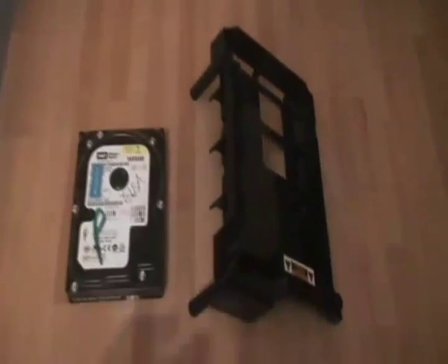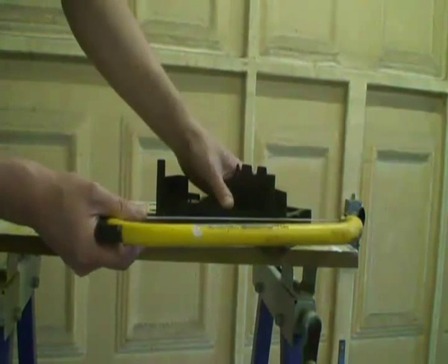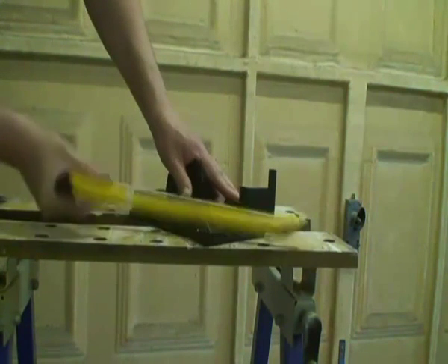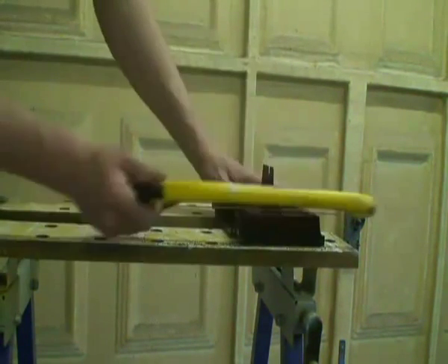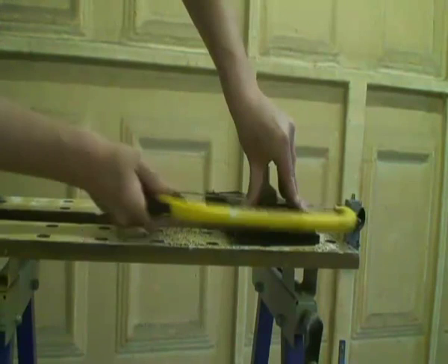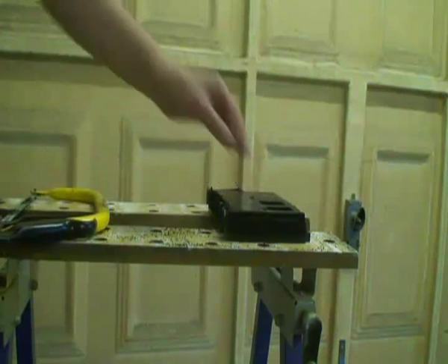Here we have the hard drive and the plastic chassis. We are going to mount the hard drive in the cabinet with this chassis, but to make it easier to fit I am going to remove the legs. I am using a hacksaw here to take off these extra bits of plastic we don't need. There we go, the base of the plastic chassis is now flat so we can mount this on the cabinet.